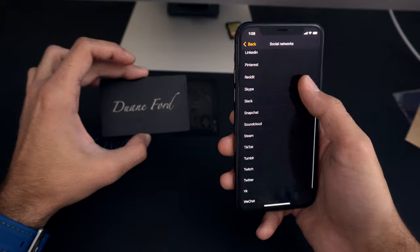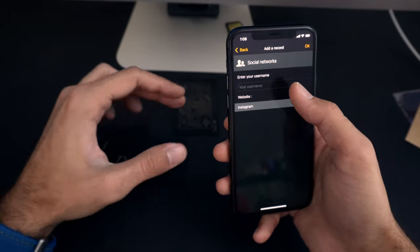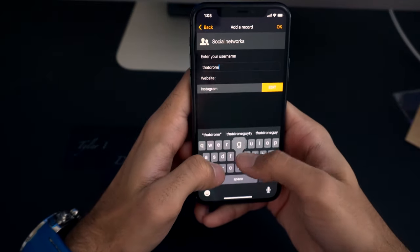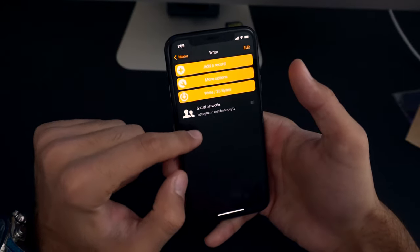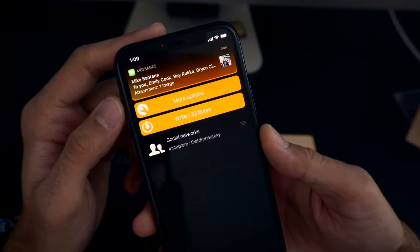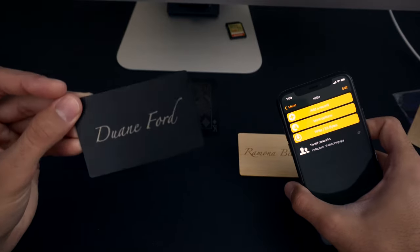Hit 'Social Network' and you'll see all the different social networks listed. We're going to select Instagram, type in my username — 'thatdroneguytai' — and hit OK. That brings it back to the previous screen and you can now see it listed there. It comes to 33 bytes of information, which is well within the 186-byte limit.